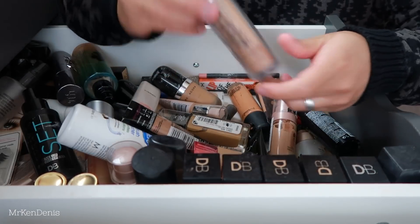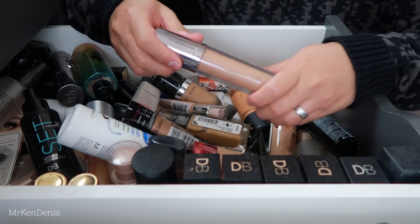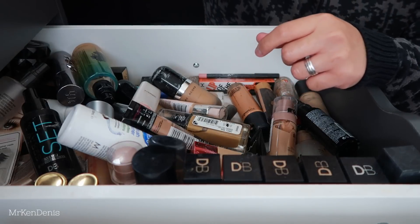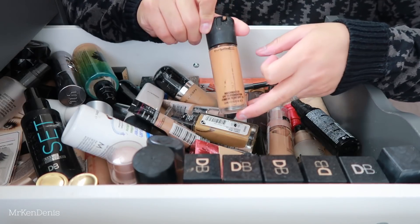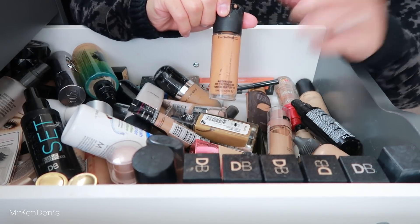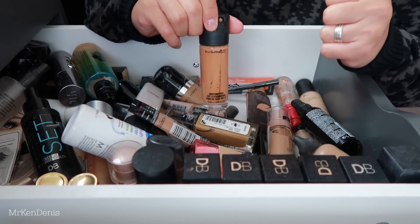We've got the Urban Decay Naked Skin foundation - now this is really old, and this shade is not my colour anymore. This is from when I used to sunbake. I'm getting rid of this because it's quite old and I'm pretty sure the formula has gone off. We also have the MAC Matchmaster Foundation in number six - back in the day when I used to tan I could wear this shade, but now it's too dark. I'm just going to keep the bottle to do a return to MAC, but yeah this needs to go.